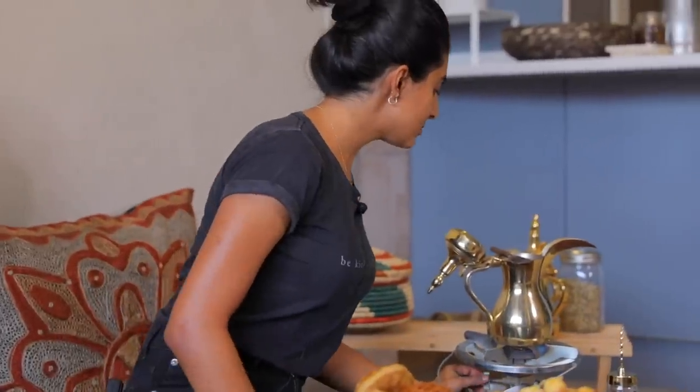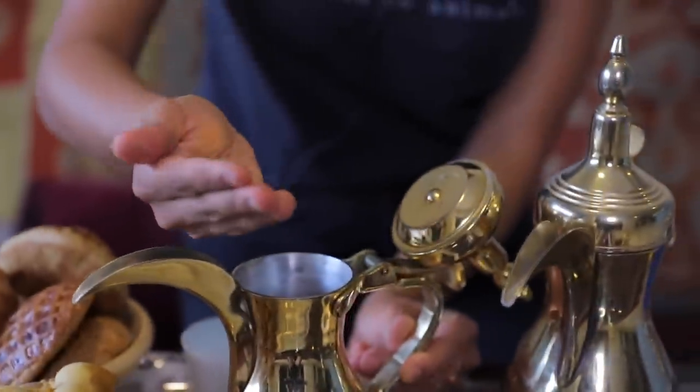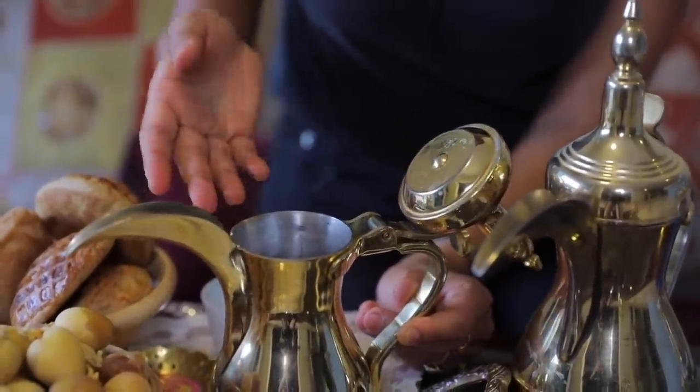The coffee is ready, so we're just going to turn it off and let it set for about 2 minutes so the coffee grounds go to the bottom and don't have a nasty effect in your mouth. Now we're going to add a little bit of ground cardamom to the thermos — we call this a Della. I don't think it has a name in English, but the closest thing would be a thermos.